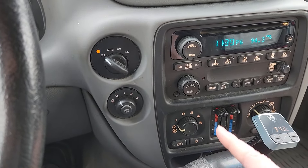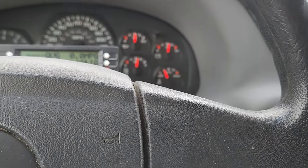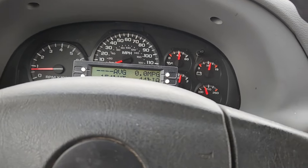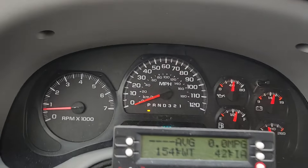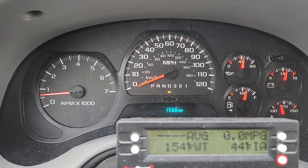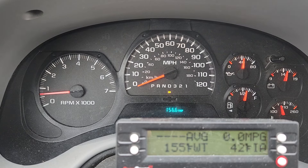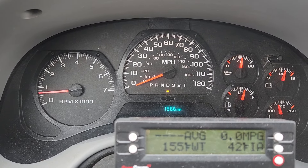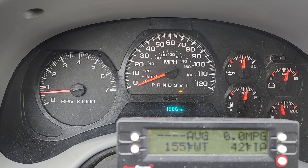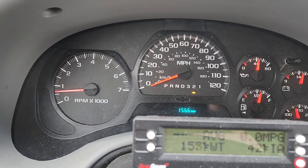You can also start driving — when you drive, the engine warms up faster because it's working harder. Instead of putting it in Drive, what you can do on slower roads — for instance, around my house the speed limit is 25 miles an hour — is keep it in second gear, so it'll just use first and second.